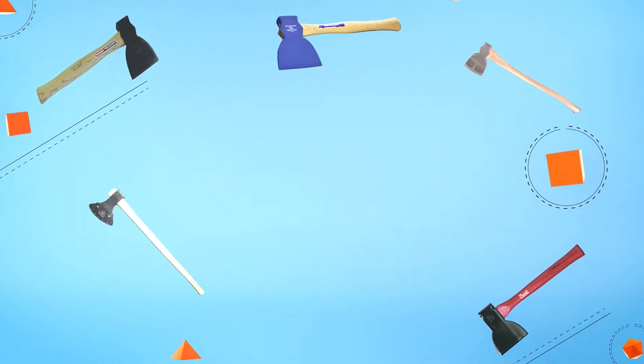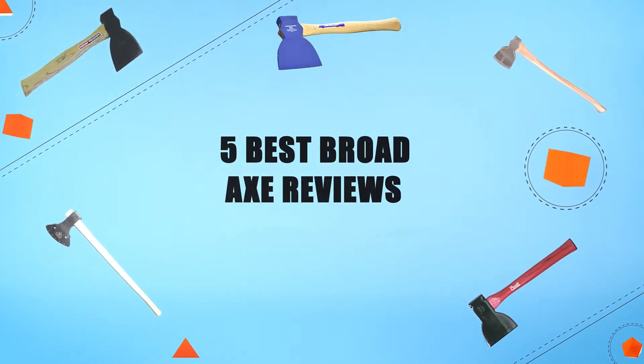Hello everyone! Welcome to Review Infinite, the best product review channel on YouTube today. Today we're here again with another list of five best products on the market. These reviews are based on thousands of customer reviews and positive ratings. Let's make a list of best products in this video. 5 Best Products Reviews.